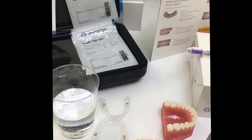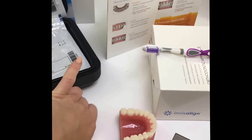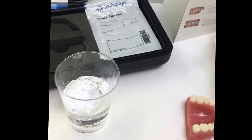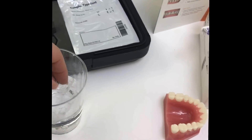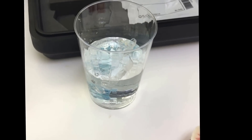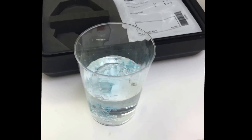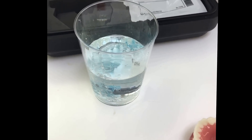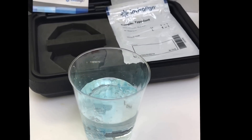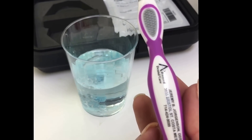Every once in a while you can use cleaning tablets to clean your Invisalign trays. Put them in some water and drop in the effervescent tablet. The tablet will start to work right away — leave them in there for about five to ten minutes. Let the tablet effervesce, and then when you're ready, take them out and use a toothbrush to gently brush the trays to remove any remaining buildup.